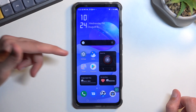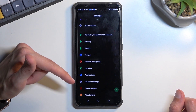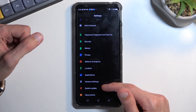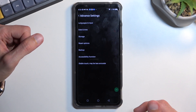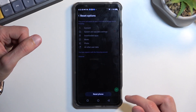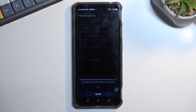Once you have access to your home screen, you'll want to get into Settings, scroll all the way down to Advanced Settings, then Reset Options, Reset Phone, and confirm by tapping OK. I'm not going to go through this on the video just because it's a simple factory reset — once you press OK it's fully automated.